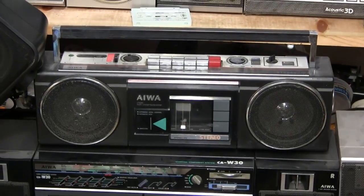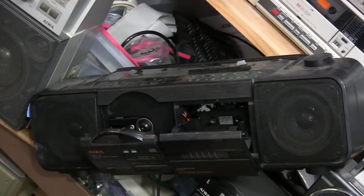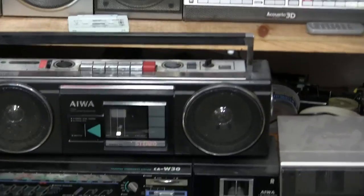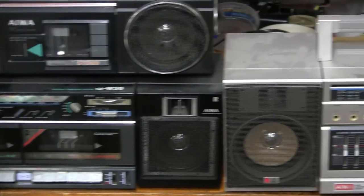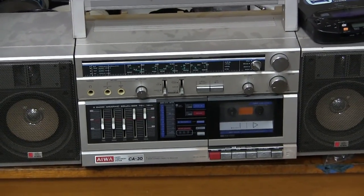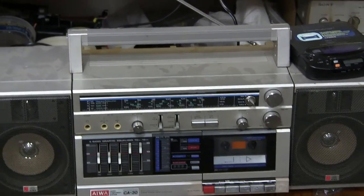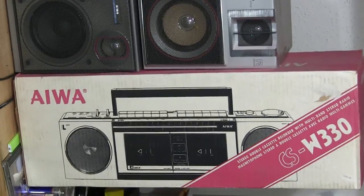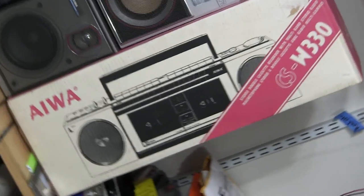Here's an Aiwa 210, here's an Aiwa — I don't know the model number but it's that version. And here we have a CAW30. Here is a CA30 — this one is the one I've been looking for out of all the three-piece Aiwas. And this one here is new in the box, double cassette tote.